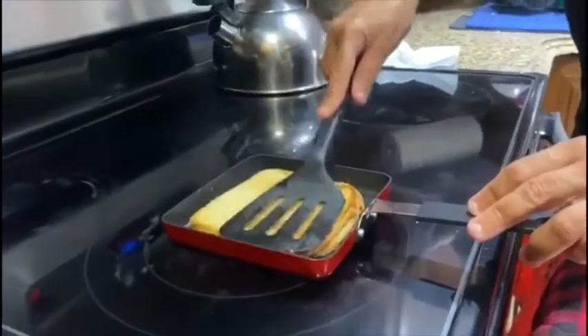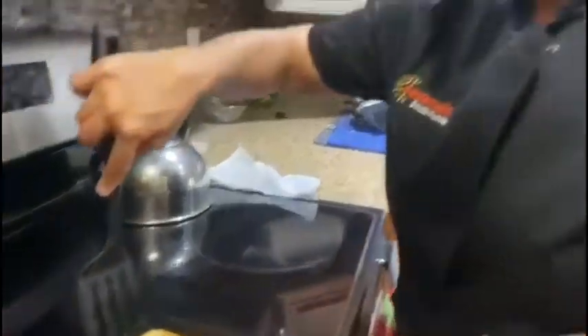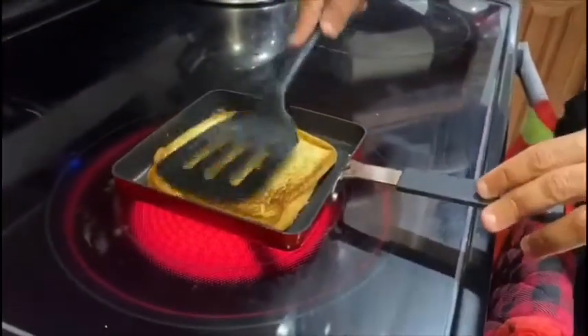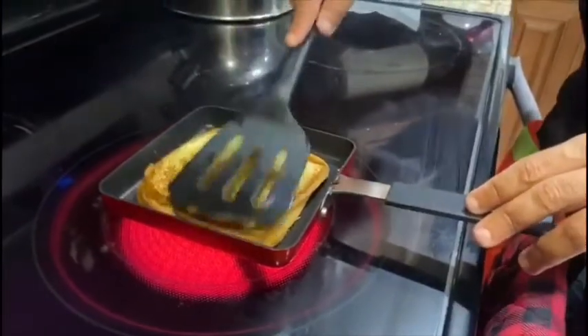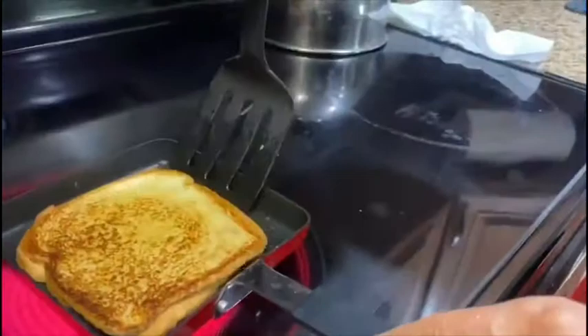I know this seems really simple, but on a day when you don't want to cook too heavy, this is a perfect sandwich. You can even fill it with tomatoes, ham, or turkey. I'm going to flip it one more time just so it keeps getting golden. This is like the perfect little pan, but again if you don't have one of these square pans, go ahead and use a regular frying pan.